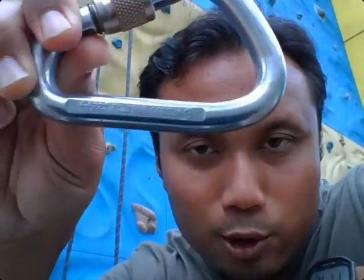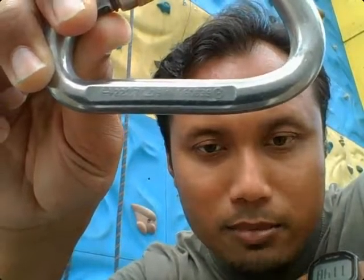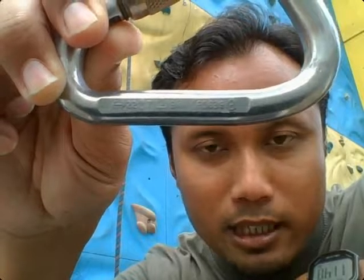Why? Basically, in short, how do you tell whether a particular carabiner can be used for climbing will be by looking at the rating on here. I'm going to get nearer to you guys. You can see there are some numbers that have been engraved on the carabiner.